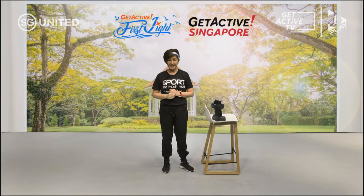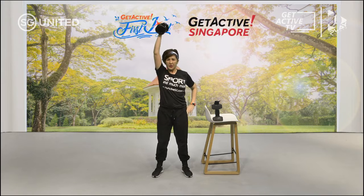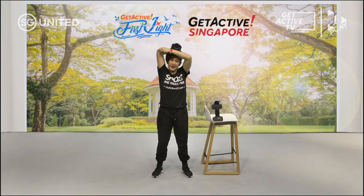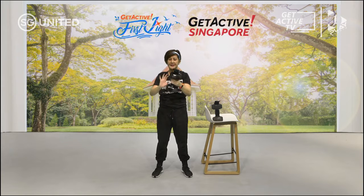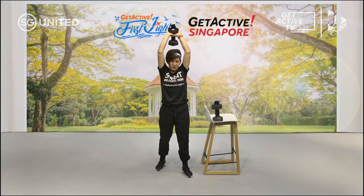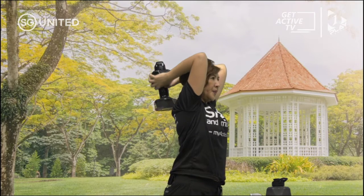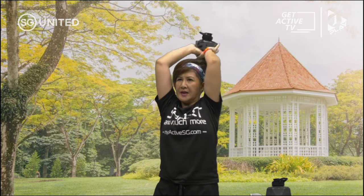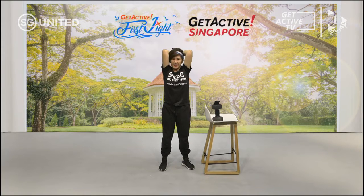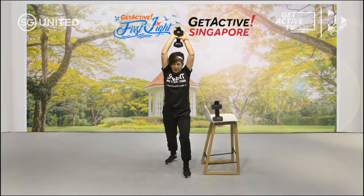Next one is a tricep extension — we're going to do one at a time. Lift up, making sure your elbow is high up, and bring it up and down. If this is too challenging, hold it with both hands. Make sure your elbows are pointing up towards the ceiling — not open, pointing up. Bring it up and down. If you do not want to use the weight, get used to the movement first. Breathe in and out — you can put one leg front and back for more stability.